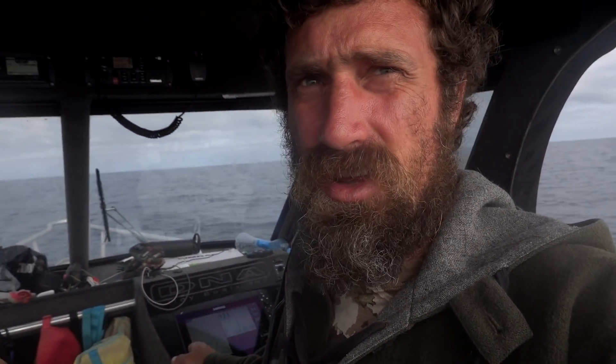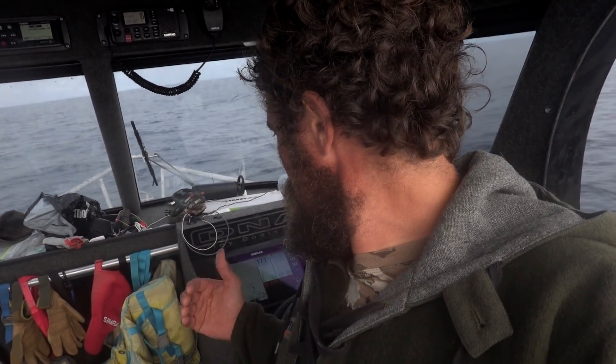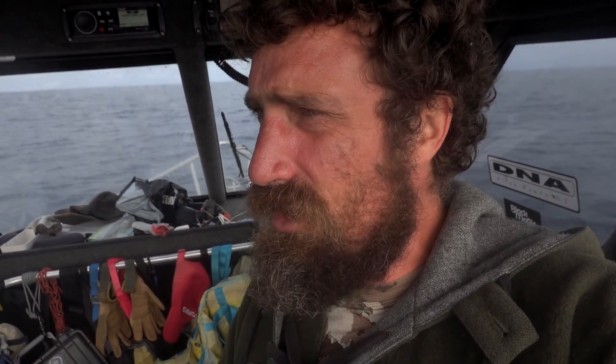I'll take this opportunity to give my Simrad a plug. Without this live structure mapping I never would have found this spot. I was just cruising along and I saw a bit of structure on the sounder, turned back around, and saw all these little mountains and peaks and gullies and channels. I had a drop on there and totally by chance found a hapuka and trumpeter spot. Never would have found it without the Simrad live structure mapping.